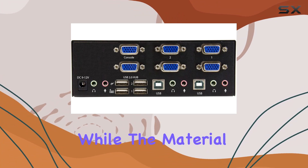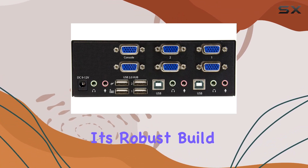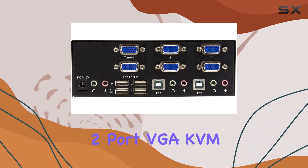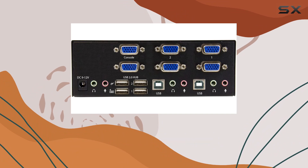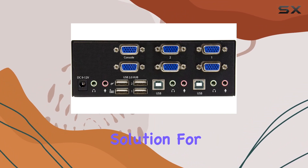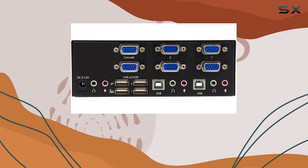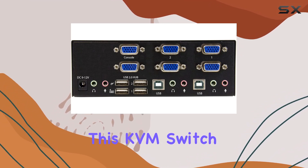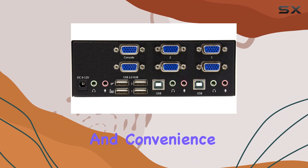While the material specifications are unspecified, its robust build speaks volumes about its quality. Overall, the StarTech.com 2-port VGA KVM switch stands out as a reliable and efficient solution for managing multiple computers and peripherals seamlessly, whether for professional use or personal multitasking — this KVM switch delivers on performance and convenience.